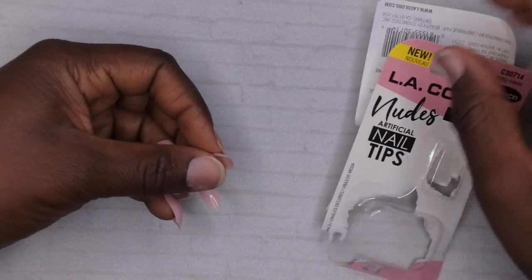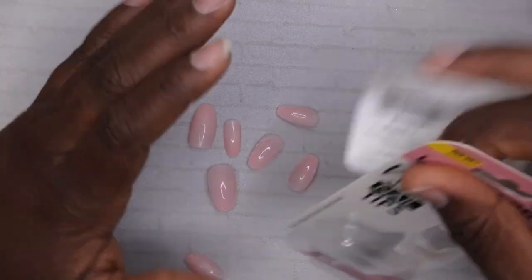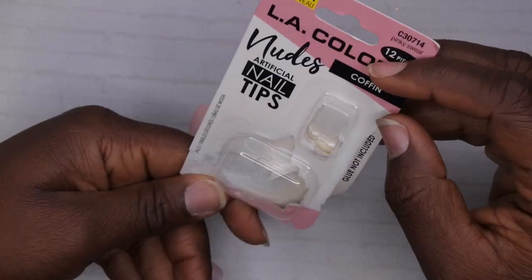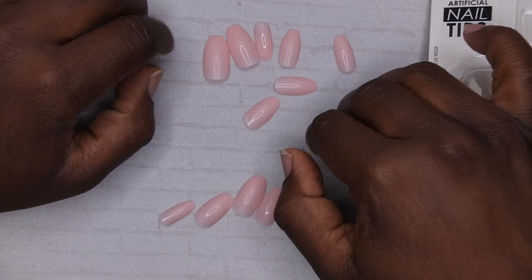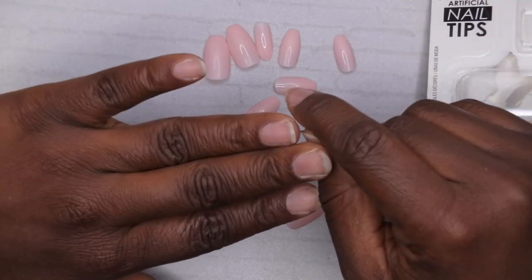Alright, so as I was going through trying to size out my nails off camera, I'm realizing that this particular set of press-on nails is not going to work for me because they don't have the sizes I need for both hands. So I'm going to go through my press-on nail collection and try to find another set.